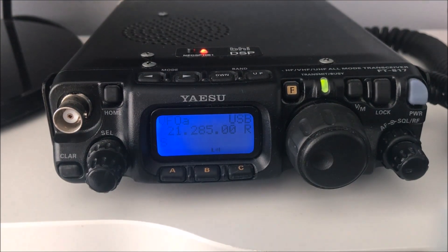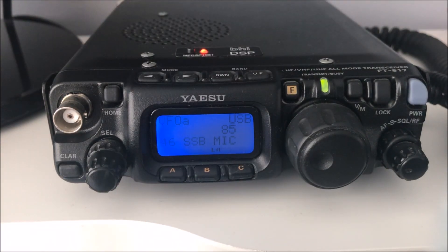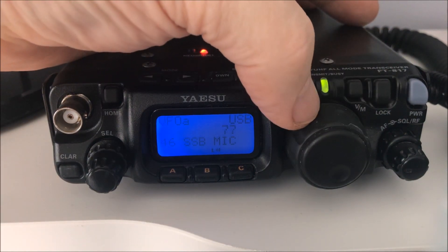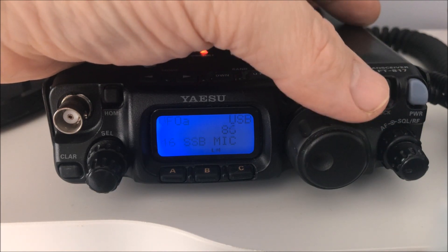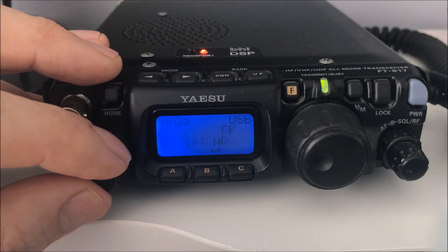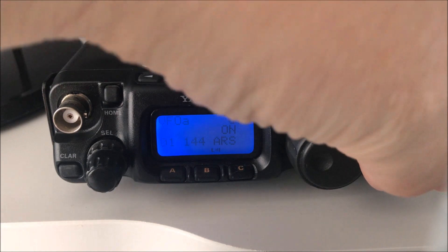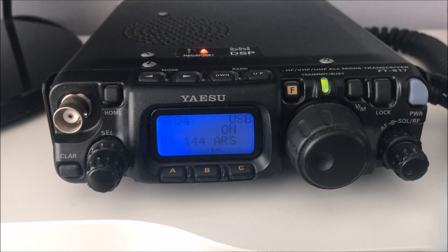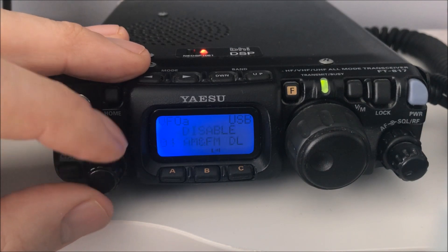A short press done, a long press of the function button takes you into the menu. Menu number 46 is SSB mic gain - use your VFO to change it. One thing about Yaesu radios - and I think this applies to most if not all of them - the menu system is in alphabetical order. Menu number one onwards: AM mic gain, AM step, antenna front and rear...